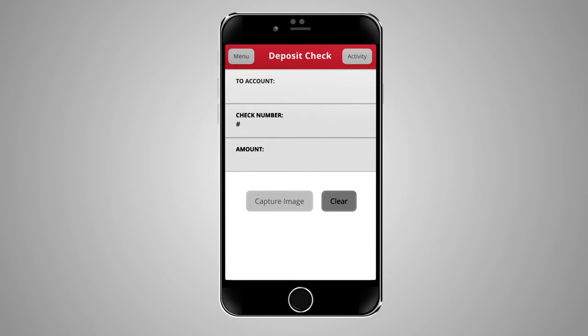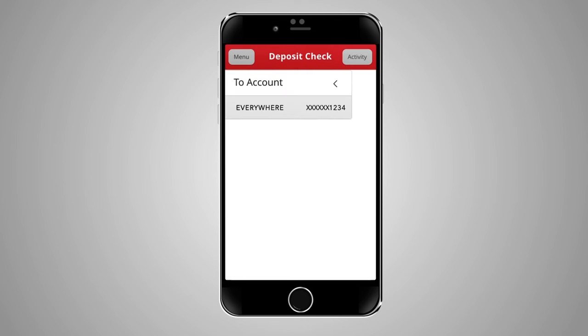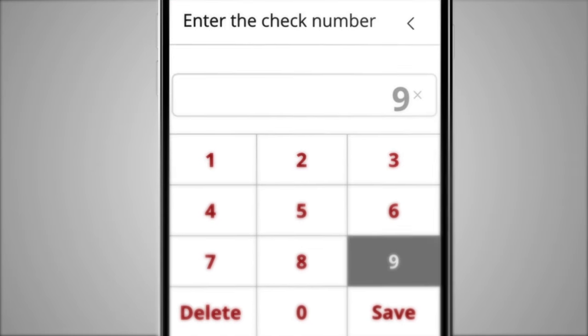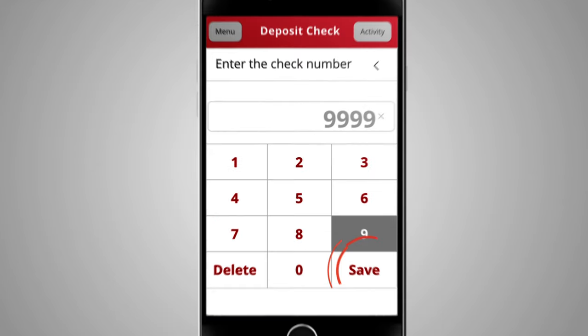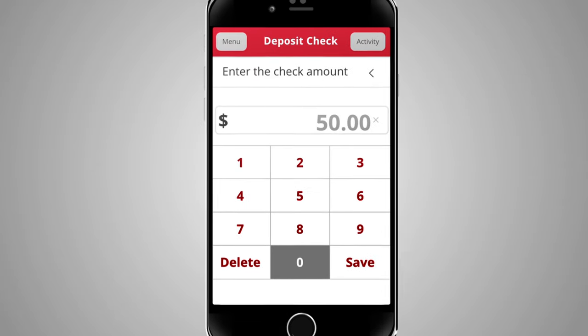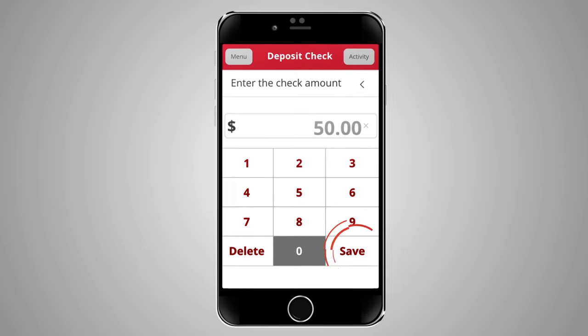On the Deposit Check screen, click To Account and select the account you wish to deposit to. Then click Check Number, type in your check number, and click Save. Next, click Amount, enter the dollar amount of the check, and click Save.